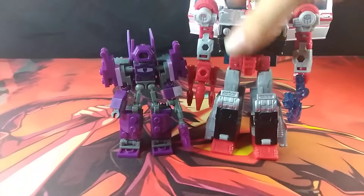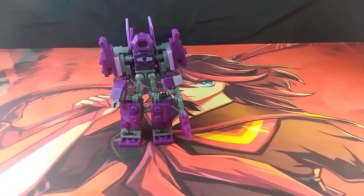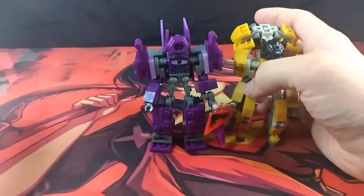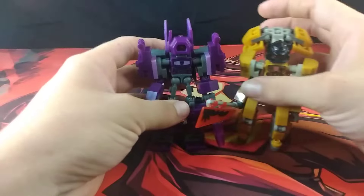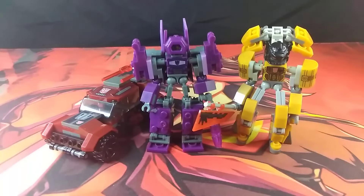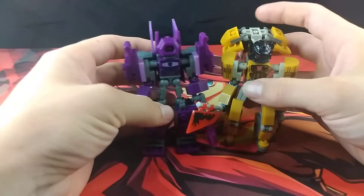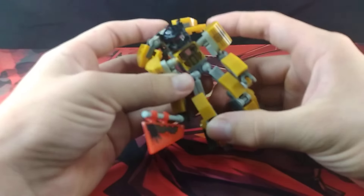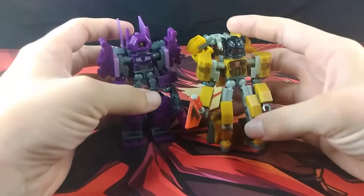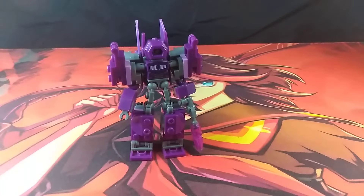Here he is next to Crosscut. And here he is next to the Grimlock and Ironhide — I'm going to be keeping Ironhide in vehicle mode for now. You can see that he is nearly a head taller than Grimlock, despite Grimlock having longer thighs, he's still almost a head taller. And that's because of Shockwave's really tall shins.